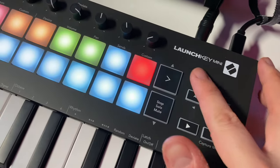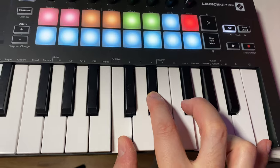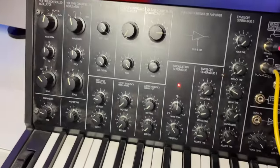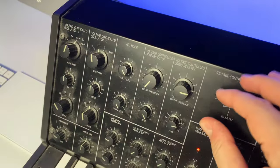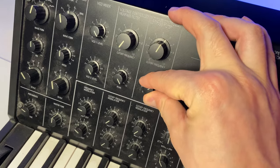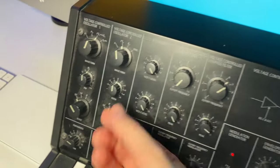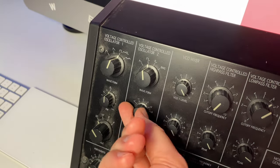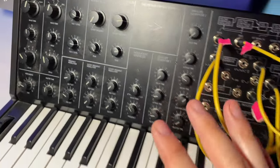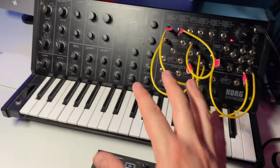So once again, I'm going to press the arpeggiator. Now you're hearing the sounds from the MS-20. I just love the way the MS-20 sounds, and it is so cool to be able to use a MIDI controller with the MS-20.